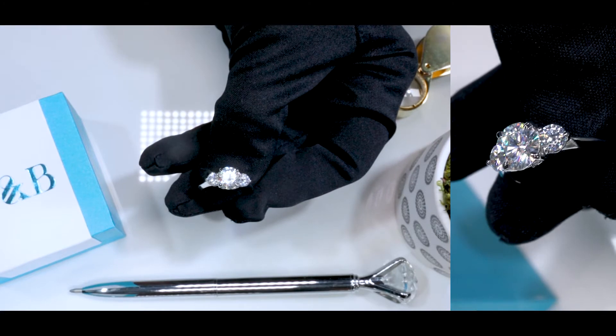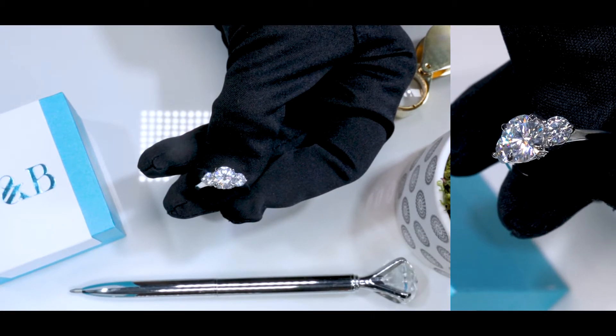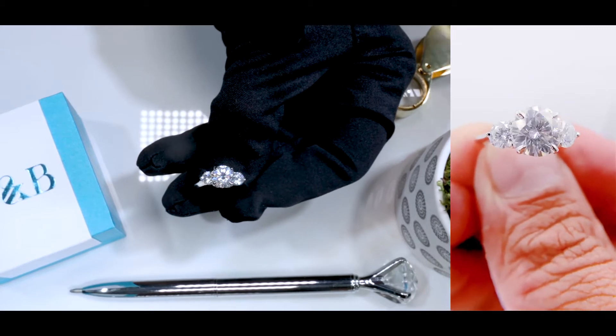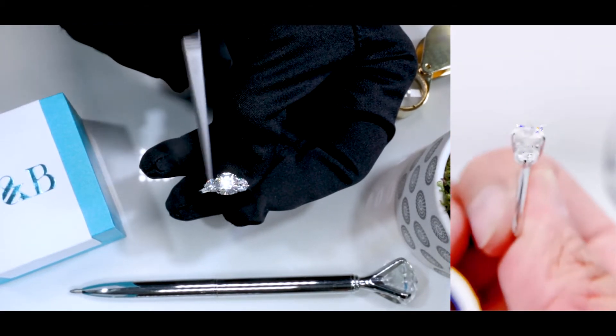The center stone here is indeed a FAB moissanite. It's a brilliant cut with a lot of fire and brilliance. It's an eight millimeter center stone.